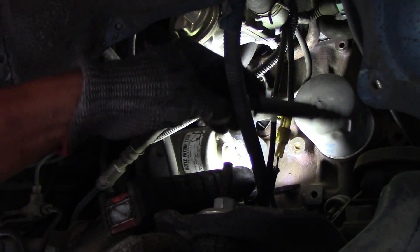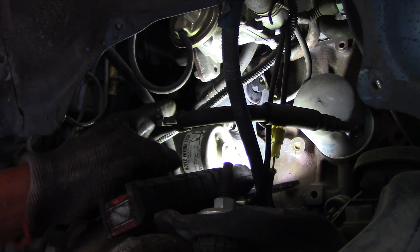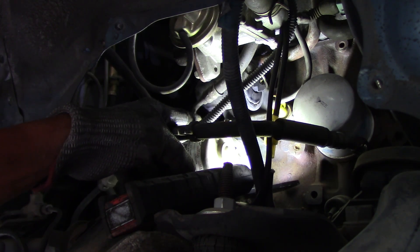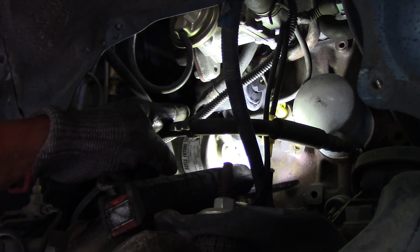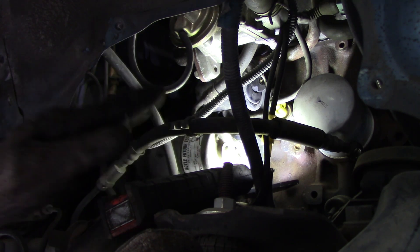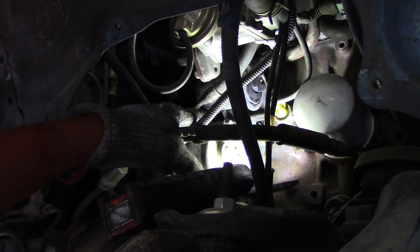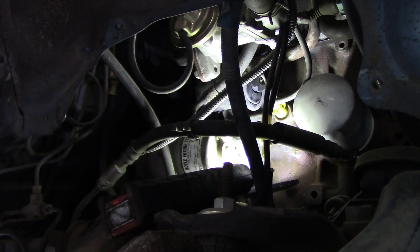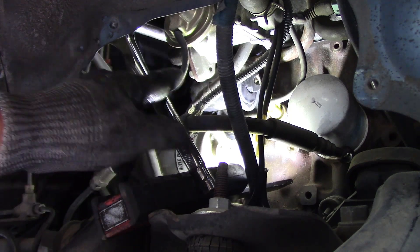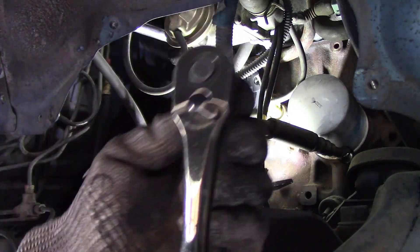Okay, now the line bolts are off. Now for the 12mm bolts that attach the filter to the engine block — there are two of them. The bottom one is easier, but the top one is harder. I recommend leaving the bottom one tight and completely removing the top one first, because if you take the bottom one out first and then struggle with the difficult top one, it's very hard to support the filter. Now I have the ratchet ready to break that top 12mm bolt.